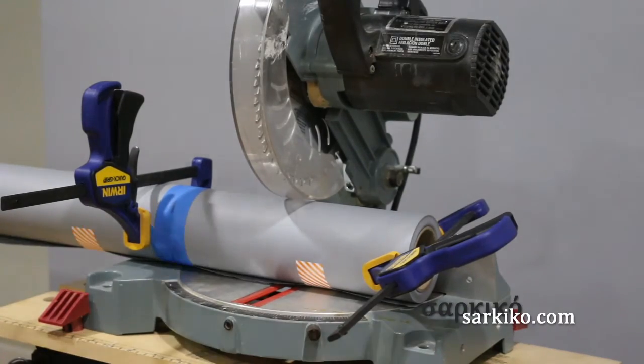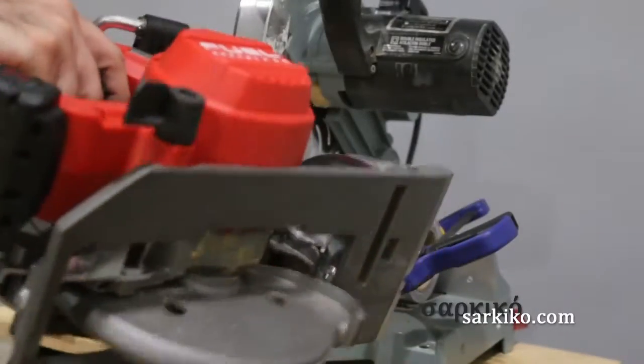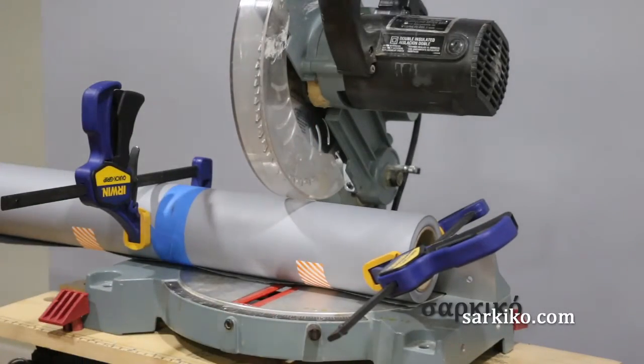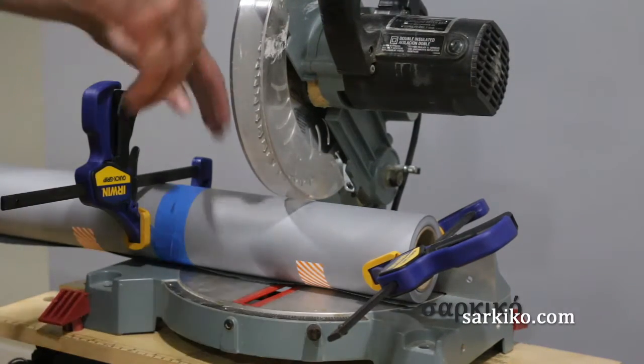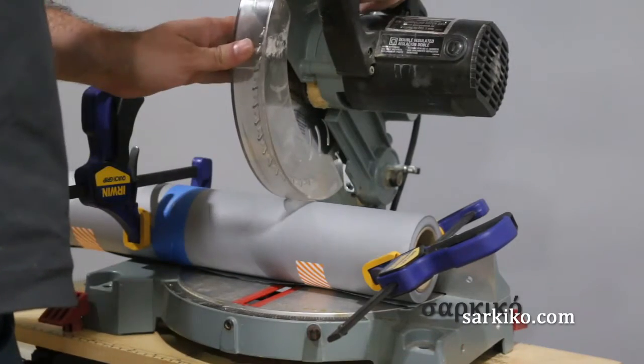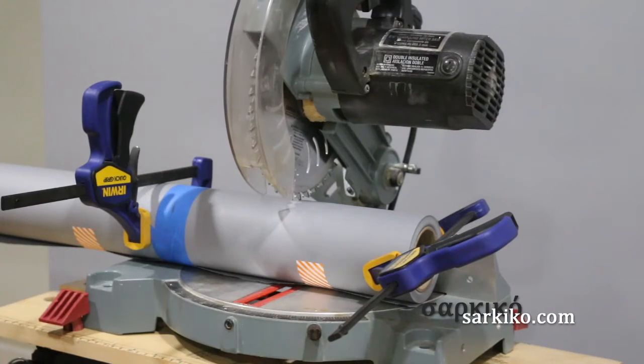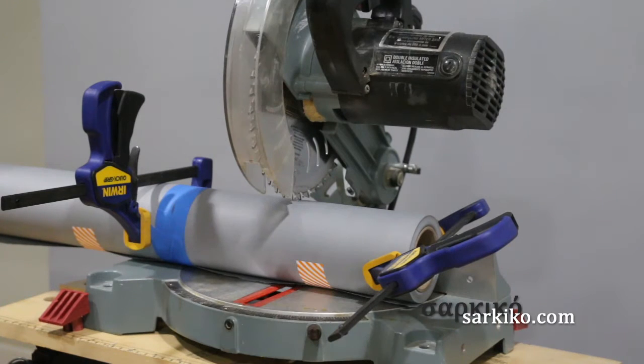Yeah, it works. I did try with a regular circular saw but it doesn't go deep enough. To be honest, I'm not sure this chop saw is big enough either — it's a smaller blade than most other chop saws. I have the roll set up with the other side sitting on a sawhorse just to keep it level with the deck of the chop saw, and I have it clamped down.